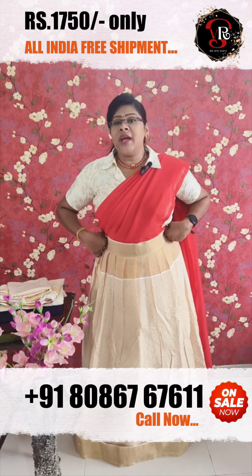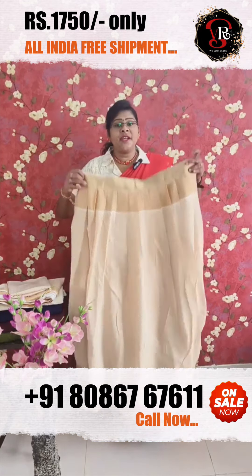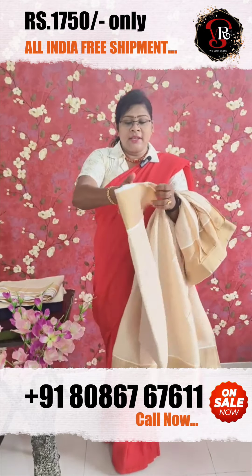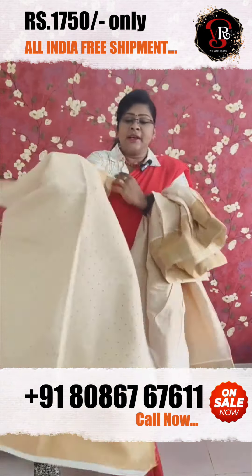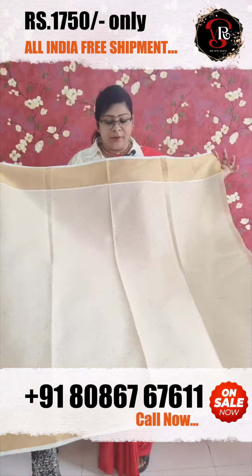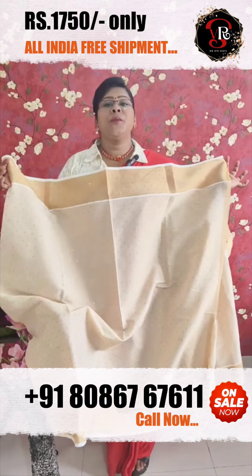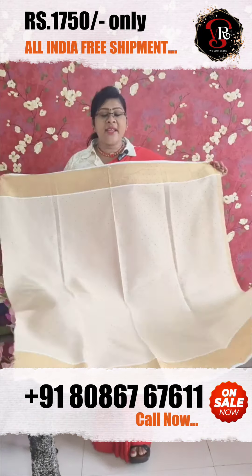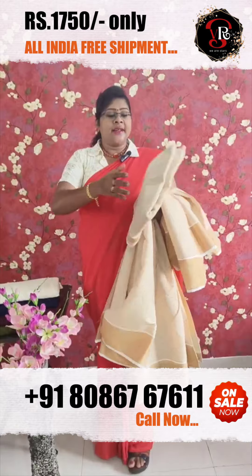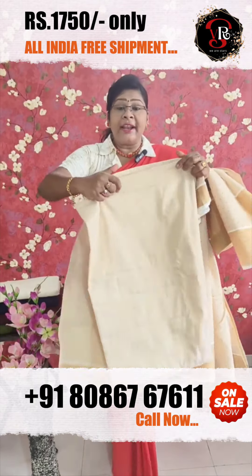It's ₹1,750. And I put a blouse piece here. This is a blouse piece — you'll completely get everything to complete. Then you have all these blouses. If you cut the crop top, I will use this blouse piece. And this is the dhavani. The dhavani is 2 meters.